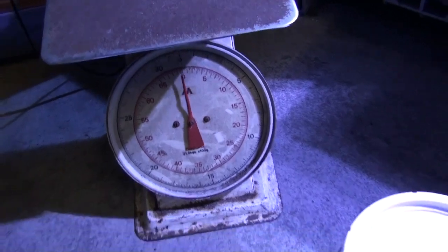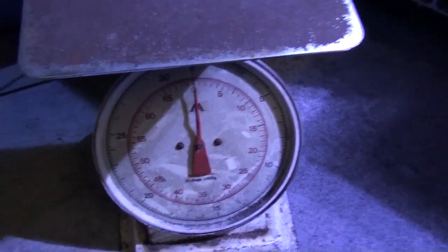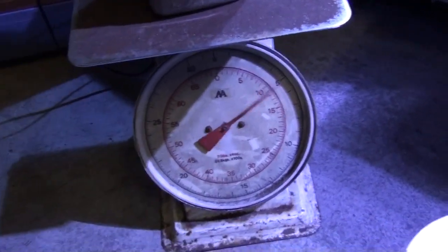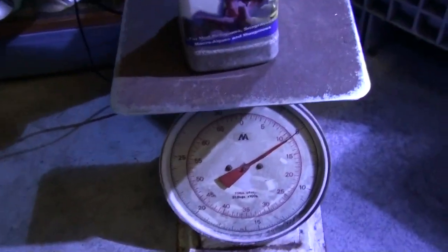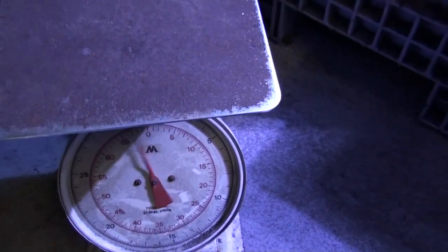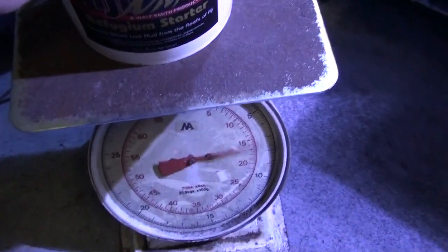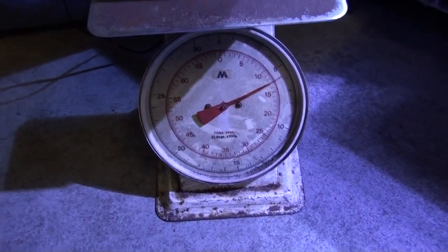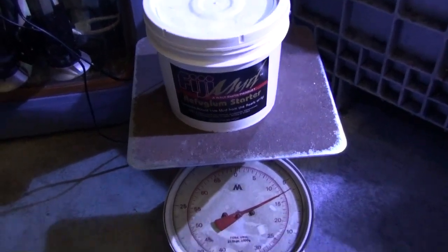We are going to put Miracle Mud in the middle. And Mineral Mud — we are going to use about 10 pounds also, about one gallon. We are also going to use Fiji Mud on another tank. This container is more than 10 pounds, so we are going to remove some to make sure we only use 10 pounds.